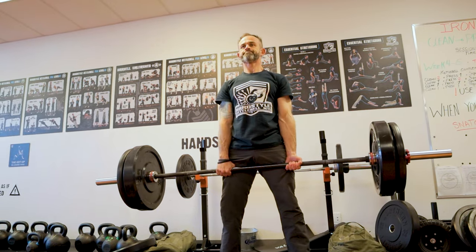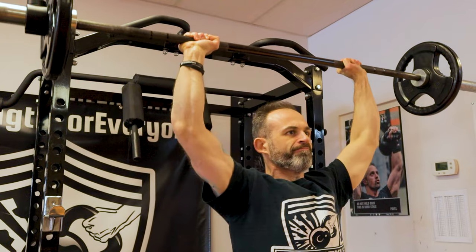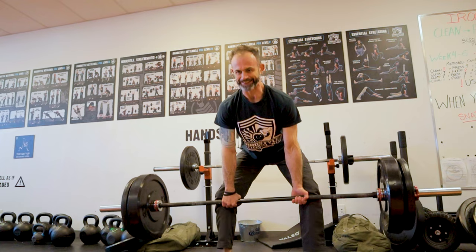I'm gonna explain to you the 5x5 Reload, the minimalist version, with only two exercises — a pull and a press. We're gonna use the sumo deadlift and the barbell military press. This is a barbell program. 5x5 works really well. Why with a barbell? Because you can make micro adjustments.